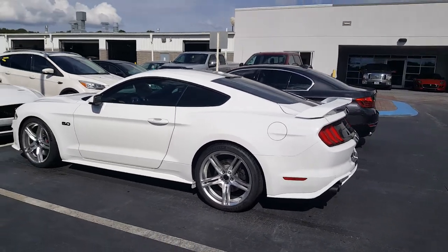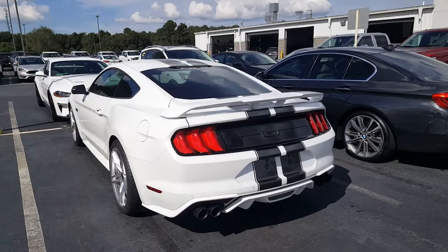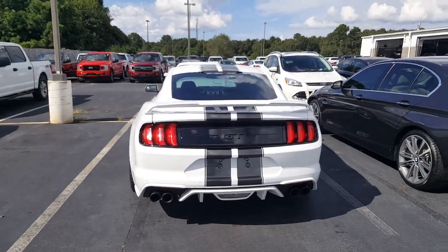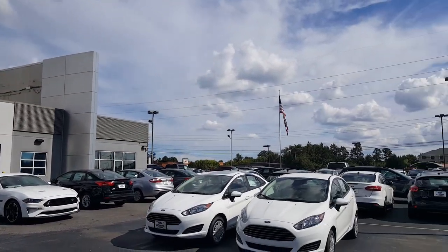Michelin Pilot Sport tires, got the active exhaust in the rear — this one's a beauty. All this and more right here at Athens Ford in Bulldog Country. Give us a shout, we'd love to help.